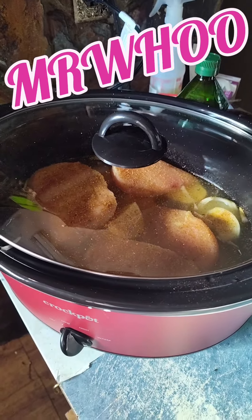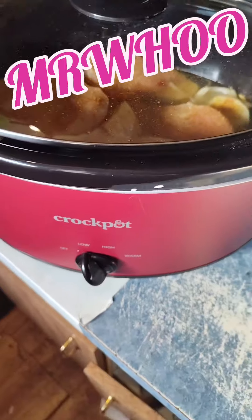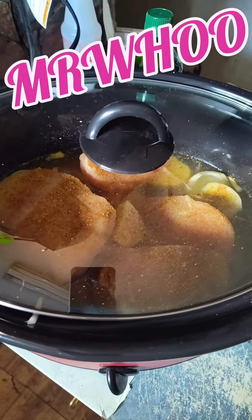What's up, y'all? Mr. Who, cooking on a budget. Got my new crock pot yesterday from Walmart. It's an eight quart manual set. Forty bucks. Not bad when you're on a budget.